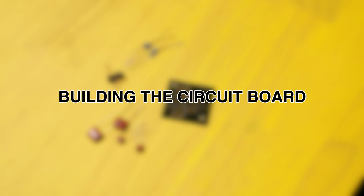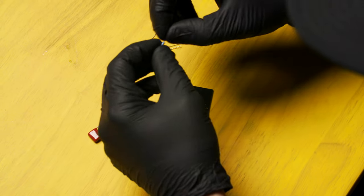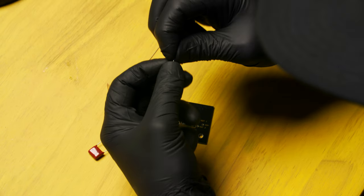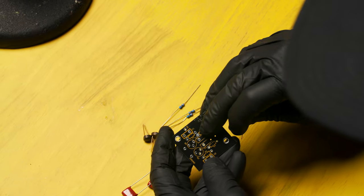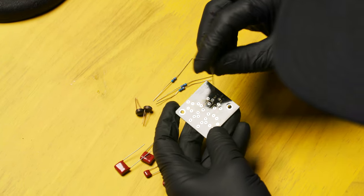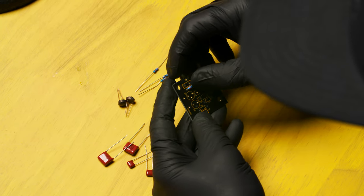Now that we've verified that we have all the components present, let's start building the circuit board. Let's start with the resistors. Bend the resistor leads down right at the edge of the resistor. Locate R1 on the circuit board, and slide the resistor on, pushing it all the way down.